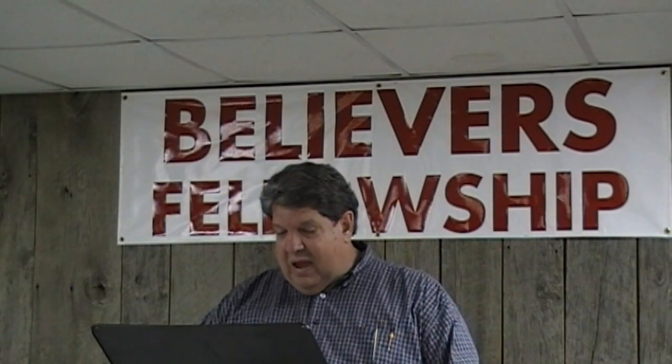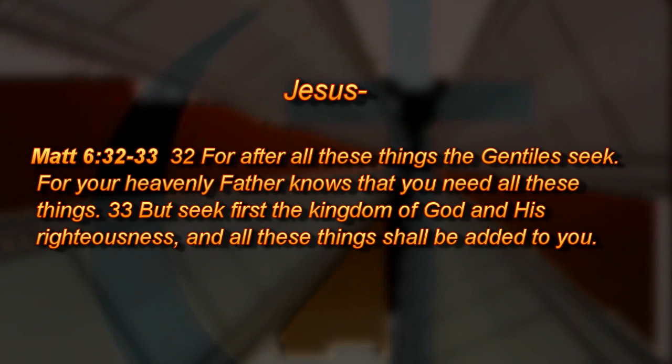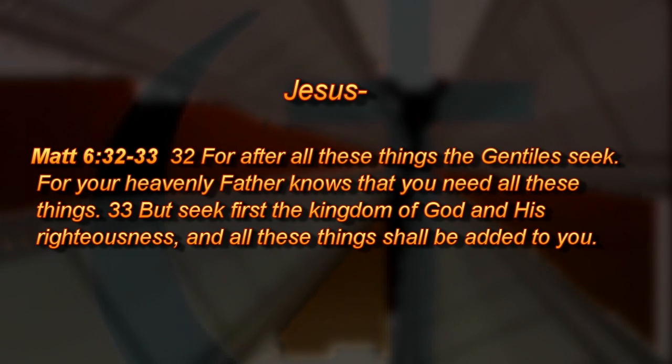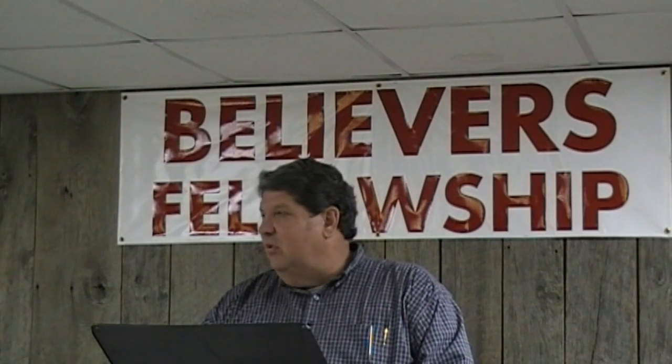Jesus made it clear in Matthew 6:32-33. He said, "After all these things" — speaking of physical needs — "the Gentiles seek. Your heavenly Father knows you need all these things. But seek first the kingdom of God and His righteousness, and all these things shall be added to you." I've relearned it again this last year. God keeps providing. The first few months there were a lot of speaking invitations, but now the church is growing and needs more of my focus. And the Lord provided me a good part-time job — for the first time in my life I'm in a bivocational pastorate. I used to think that sounded rough, but it's a blessing. God keeps providing as long as we're seeking Him. Think beyond the physical.